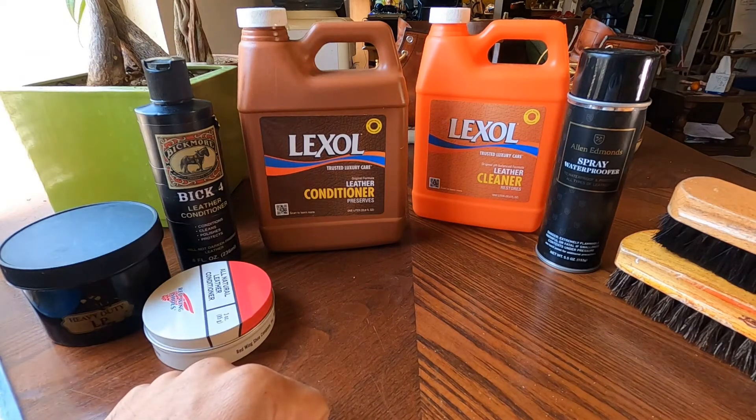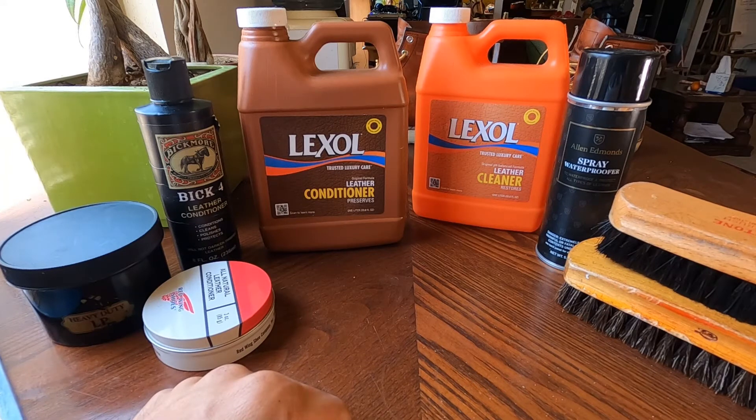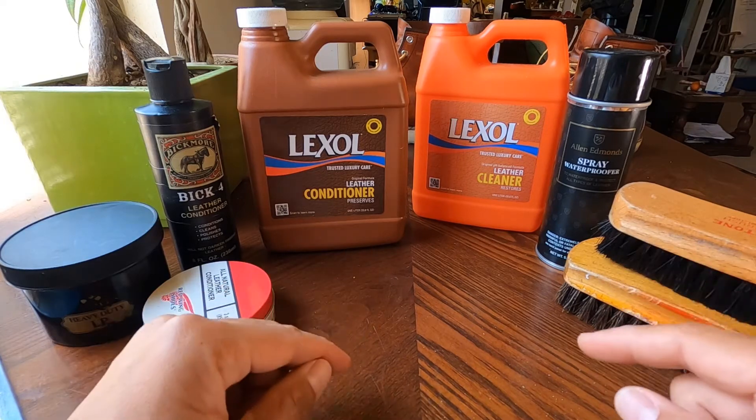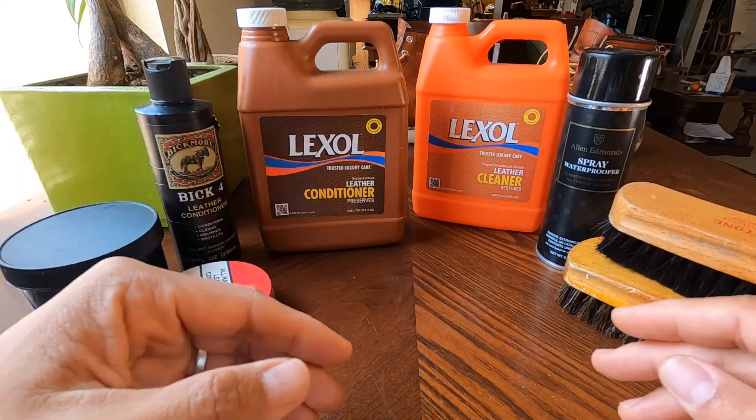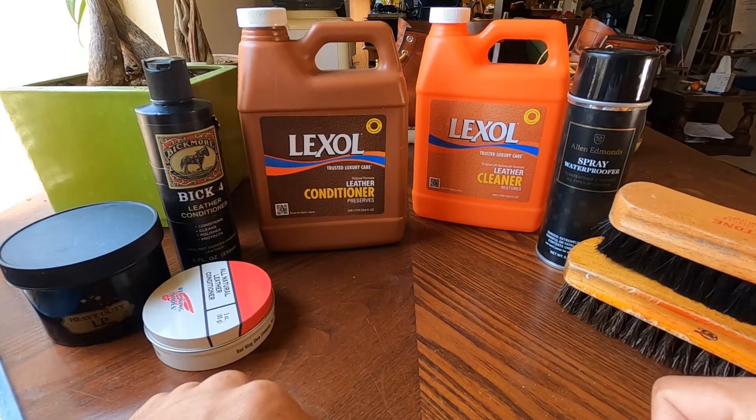That's all for today guys. I hope you like this video showing how I maintain and clean my leather goods. Hopefully on the next video I can show you how I use some of these on my shoes. Stay safe and I'll see you on the next one. Please like and subscribe, leave a comment below, and watch for my next video where I'll show you how I clean and condition my boots.